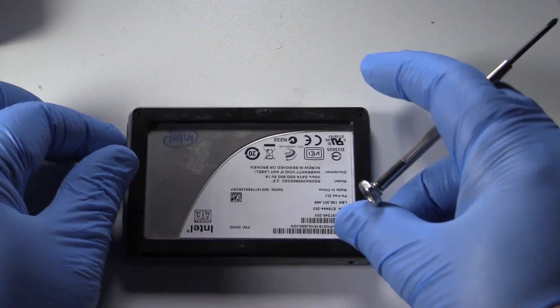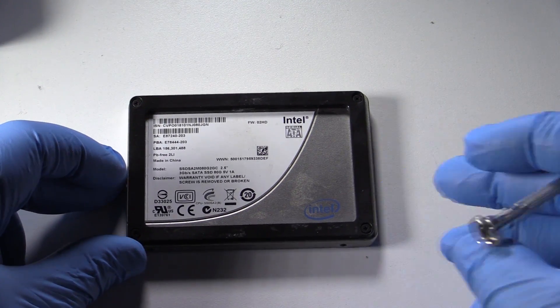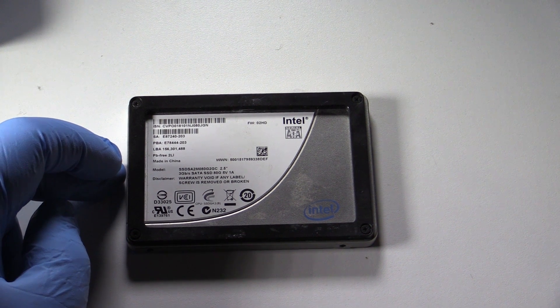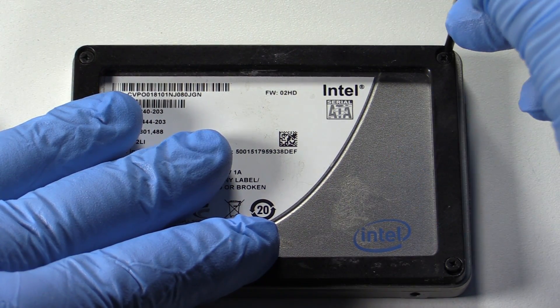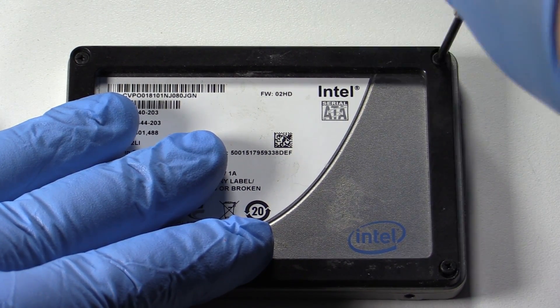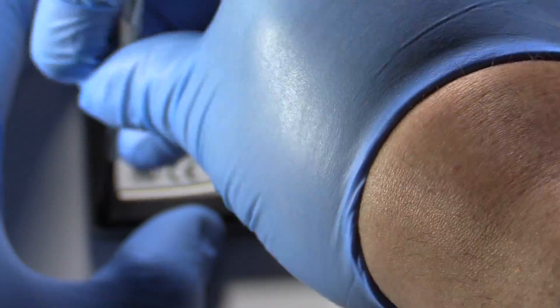I noticed a difference between hard drives and solid state drives. Number one is the weight. Number two, there seems to be only four screws to open this up. The main difference is that in a solid state drive there are no mechanical parts, no moving parts whatsoever. The drives are extremely easy to take apart — four simple screws.